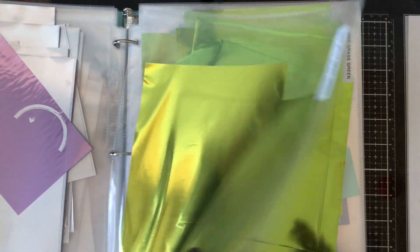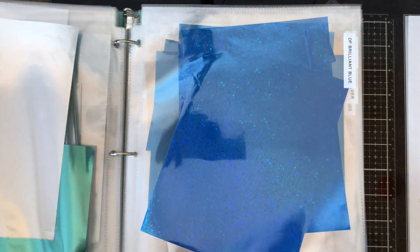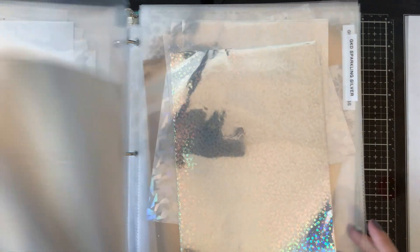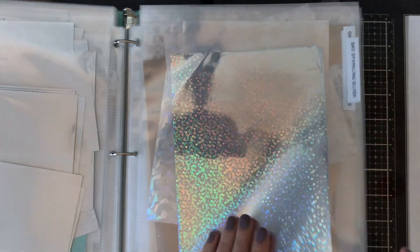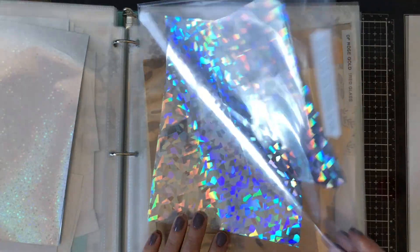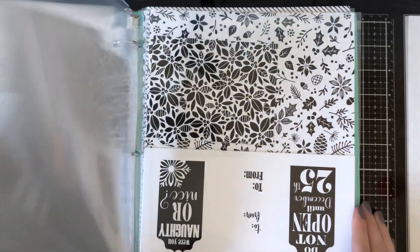You can see here that I have them all labeled on the side. For example, I have the Deco Foil in Jade, and then I also have the Gina K Designs Turquoise Sea. For colors where I have multiple versions — for example, silver — I keep the solid at the front and then the patterns behind it, like the sparkling, the sequins, and the shattered glass. I tend to have a lot of silvers and golds since those are the ones I use the most.